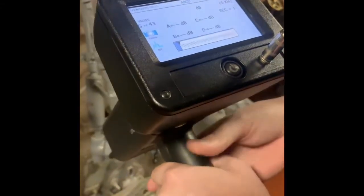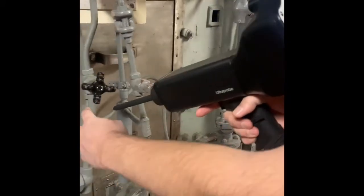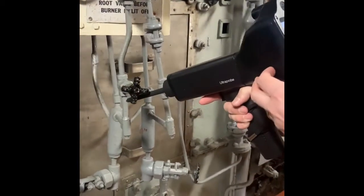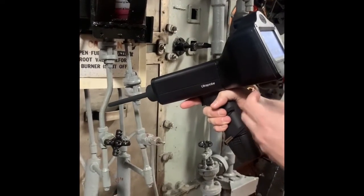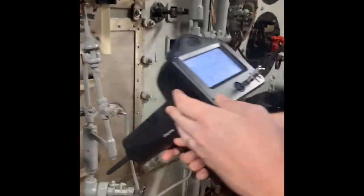Point A is going to be three times the diameter of the pipe away from the valve upstream. Point B is going to be one times diameter of the pipe away from the valve. Point C is one times diameter of the pipe downstream, and point D is going to be three times diameter of the pipe. That's an exaggeration since we have a small pipe here, and we can take our readings.